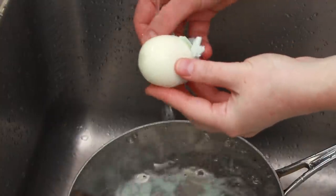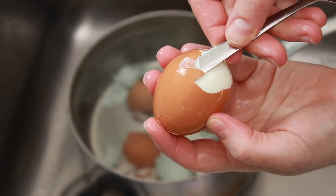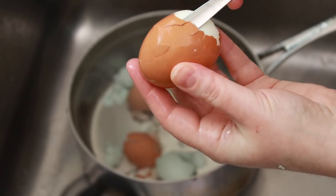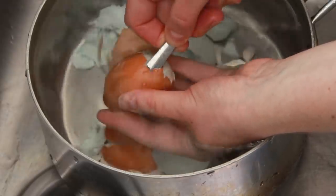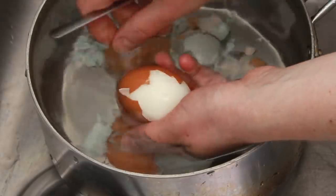If the egg isn't peeling well, take a thin spoon and wiggle it under the membrane to help you get started. You should do this under water, but it was hard to film under water. Not all spoons work well for this — some are too thick — but you can always buy a cheap little peeling device on Amazon if you need one.